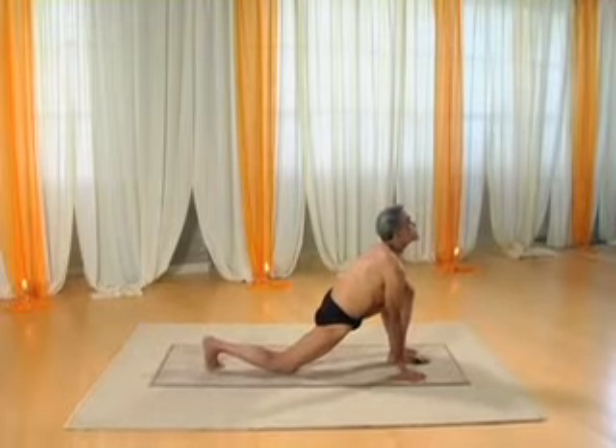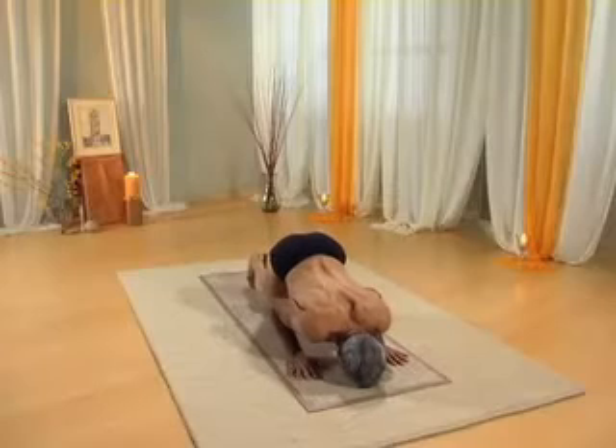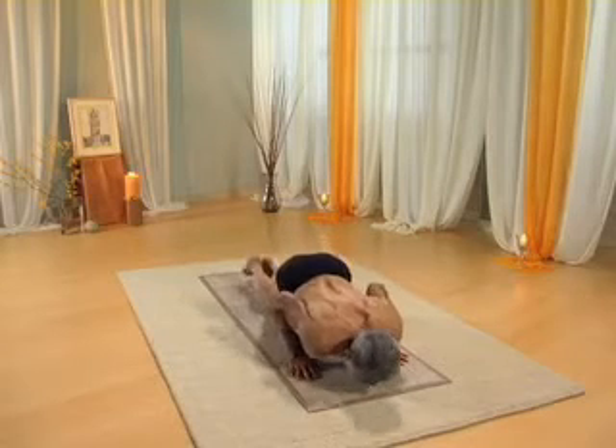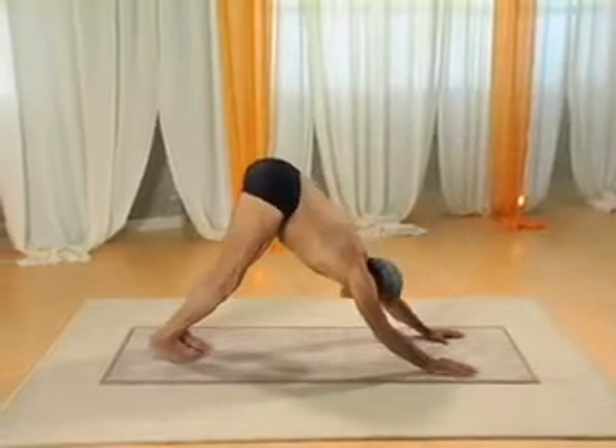Bring left leg back into the plank pose. Exhale, knees, chest, chin on the floor. Inhaling into the cobra pose. Exhaling back into down dog.